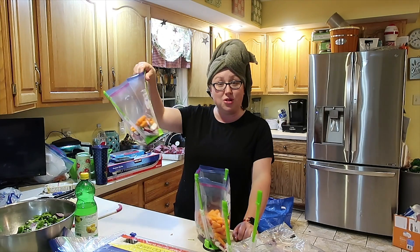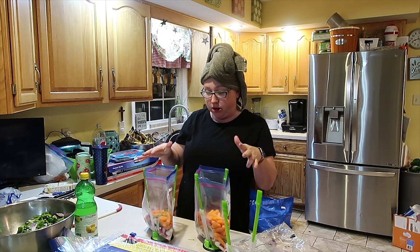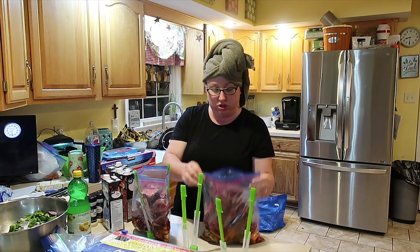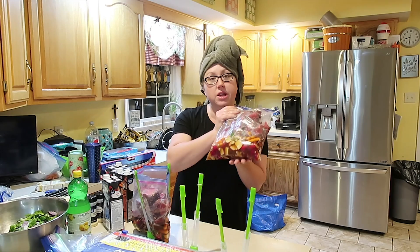I went ahead and got the beef stew bags going. We've got radishes, fresh garlic, parsley, and carrots in here, plus a few more things to add. I have two bags of beef stew — I added the stew meat and the broth. Pretty colorful bag.